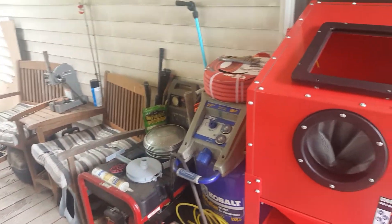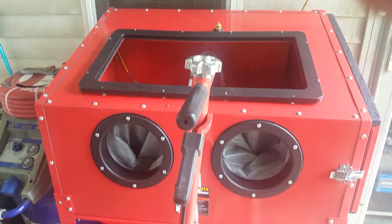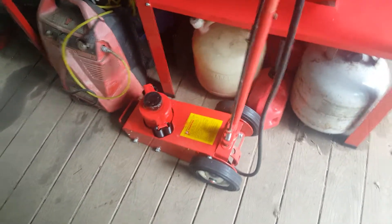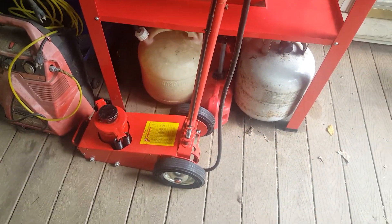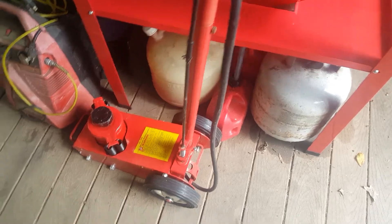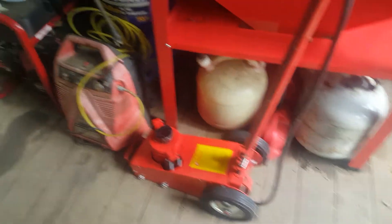Generator. Press. And here is the sandblast cabinet. I got the 22 ton — well actually it's not hydraulic, it's an air lift jack, bottle jack put together. So that's ready. Secondary compressor in case I need it.